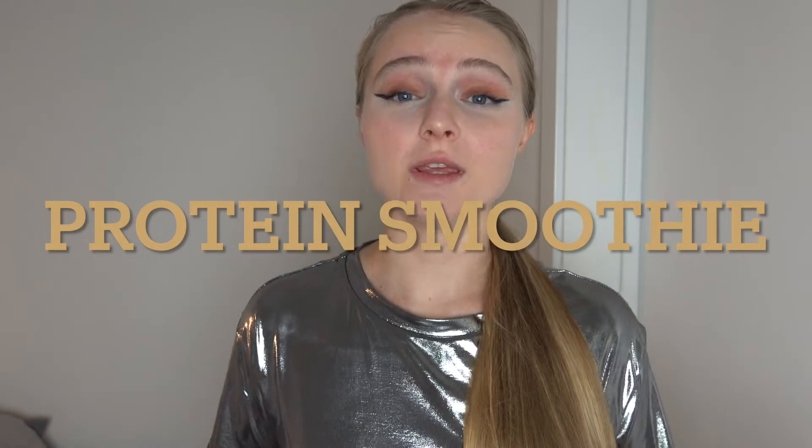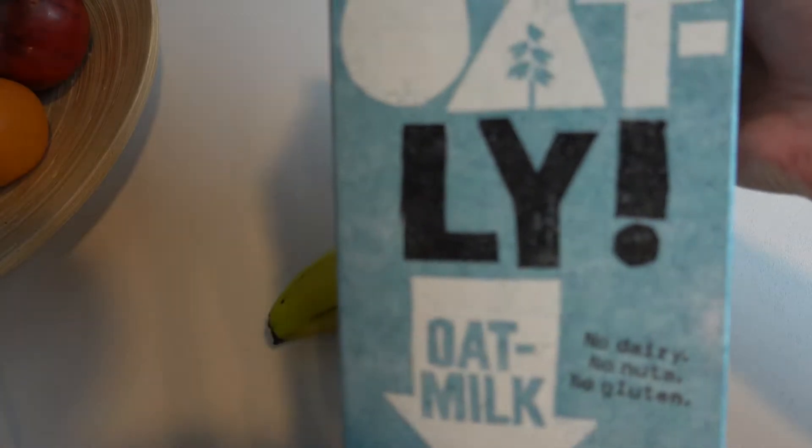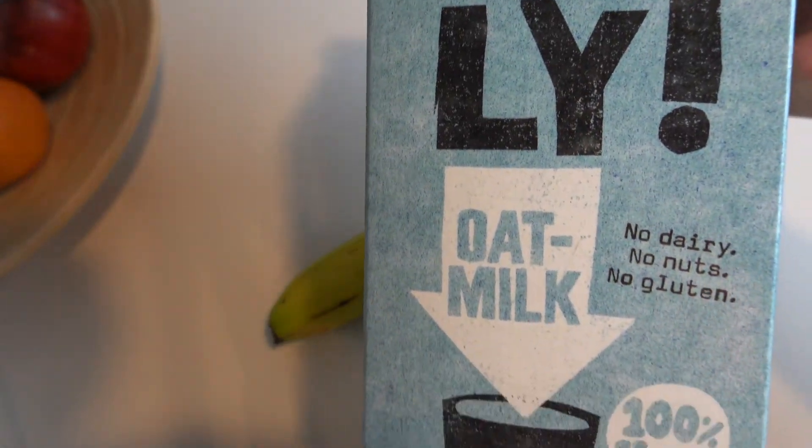The next smoothie is a protein smoothie, and this is not a regular protein shake where you just mix protein powder and water or milk. This is a super tasty drink. For this smoothie we will need one banana and a cup of milk. I'm going to use my favorite oat milk but you can use regular milk or any other non-dairy one. I will also add some frozen strawberry.